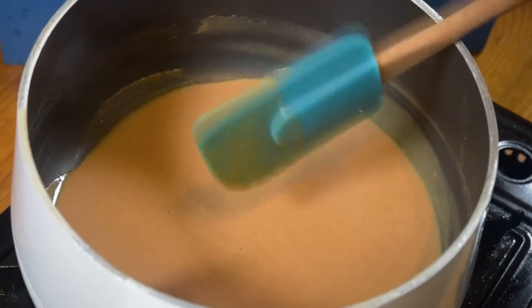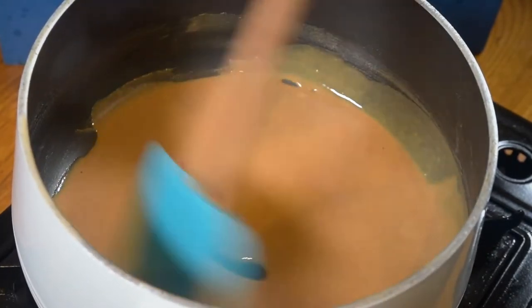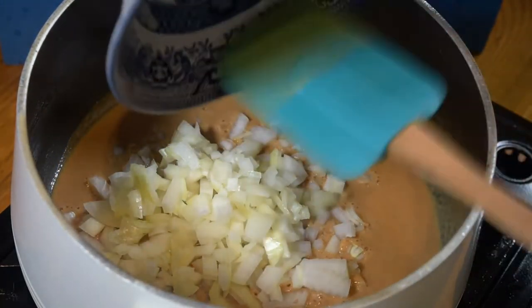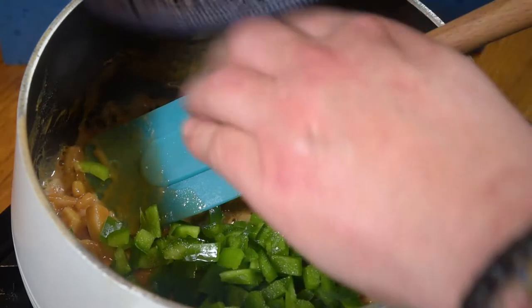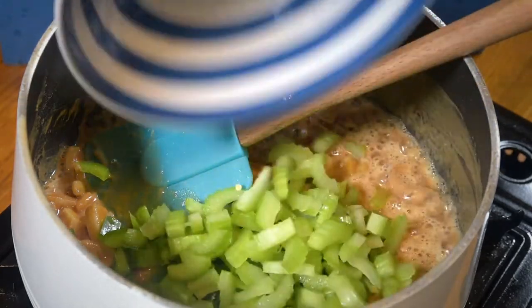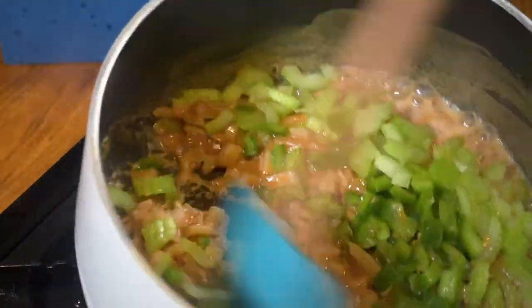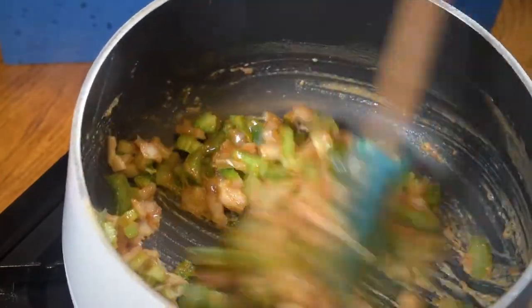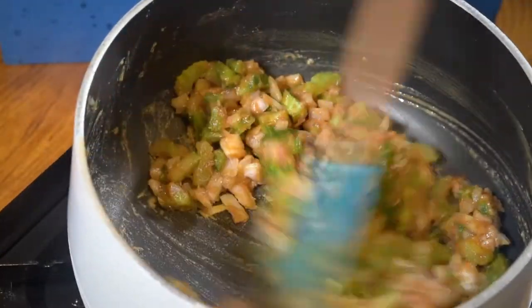Now, to that roux — which is super hot — I'm going to add what they call the trinity, or the holy trinity of Creole cooking, and that is one onion finely diced, one green pepper again diced up, and two sticks of celery. This goes into all Creole cooking. Just keep it turning.